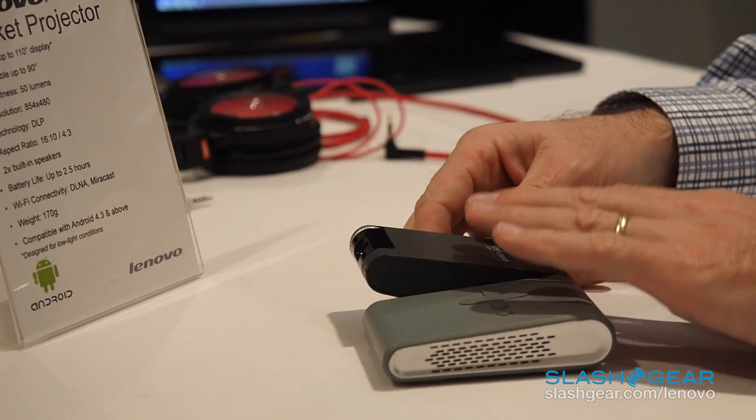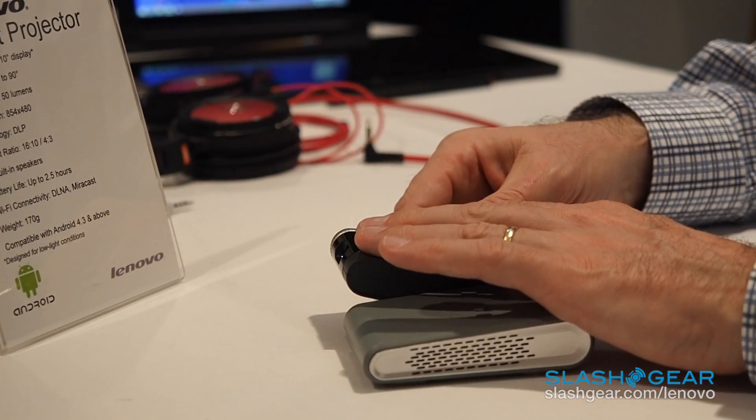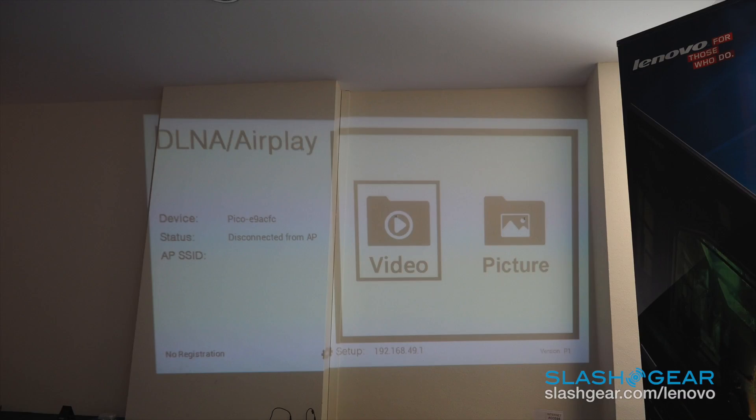It's a 50-lumen lens that supports up to 110 inches, or almost 2.7 meters, diagonally. So you get a great large screen in a very portable form factor. This will be available starting in March worldwide with a starting price of $199.